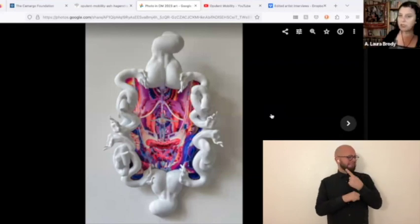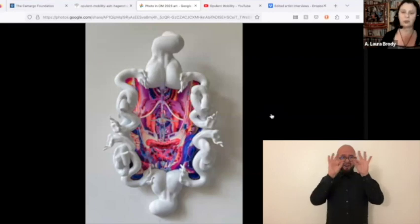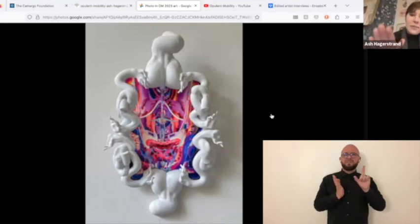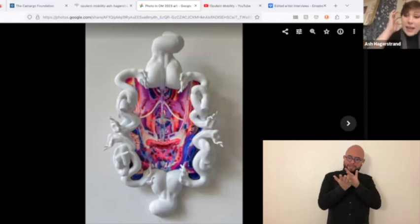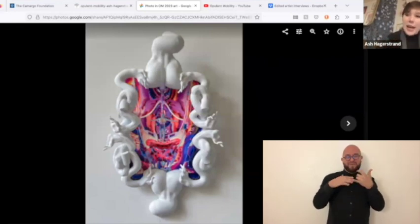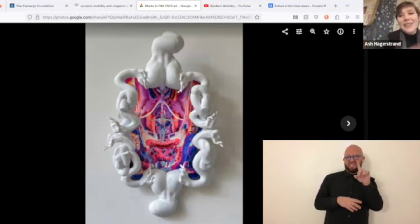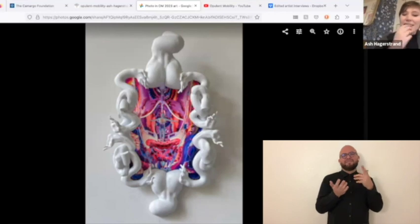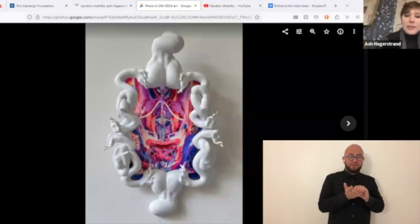Is it like 3D printing combined with painting? How did you make this work? Yeah, definitely. The white frame portion is 3D printed. I actually sculpt those on my phone on an app to and from when I'm on the subway, which I think is really wonderful and accessible. Those are 3D printed — I have a printer out in New Jersey that I use. The middle part is aluminum; it's an aluminum print.